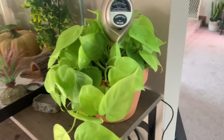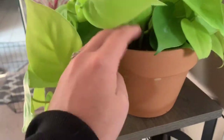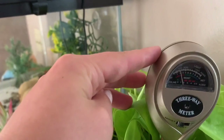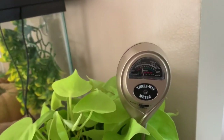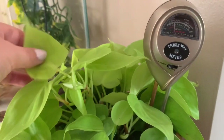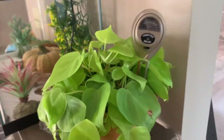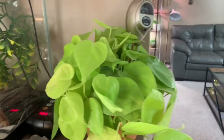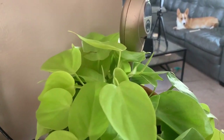Now we are here at the lemon lime philodendron, which is also in a terracotta pot so it dries out quicker than normal. I'm going to go ahead and water it — this will be the first time I've watered this since I got it. I like to get my plants adjusted to their new home before I water them and try not to stress them out even more. I'd say now is a good time to water it.